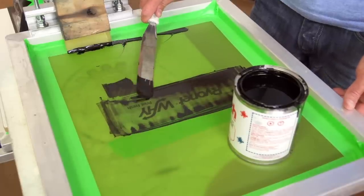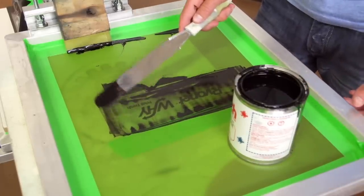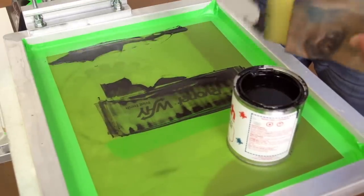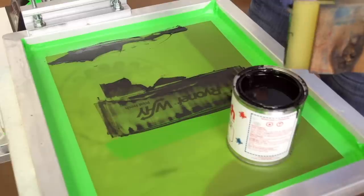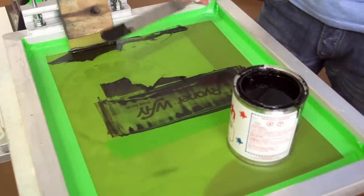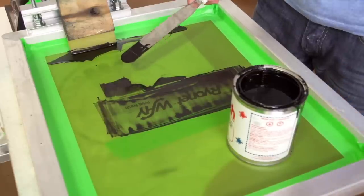Once we're done printing, we're going to take all the wet ink and put it back into the container. If it's dry, don't try to scrape it off — only deal with the wet ink. That's why you don't want to load the screen with too much ink. Also keep in mind this ink is stinky, so you want to make sure to do this in a ventilated area with plenty of airflow around the ink. Otherwise the fumes can get to you.